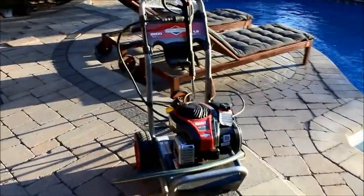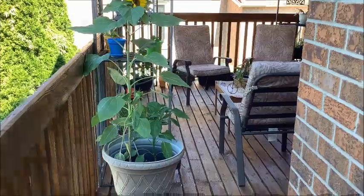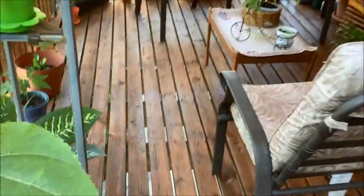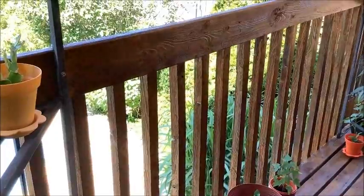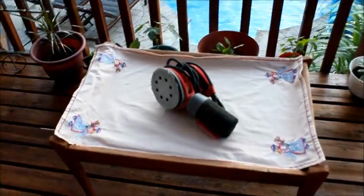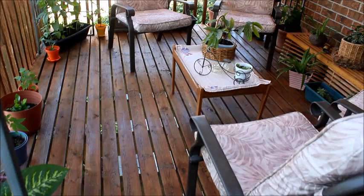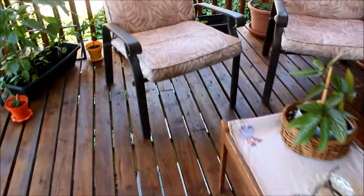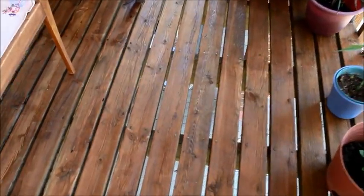First, he had to pressure wash the whole deck using a pressure washer, especially the gaps between the wooden planks. The railings were not easy to pressure wash either. Next, he used an electrical orbital sander to sand the deck, which wasn't very easy because of the gaps between the planks.